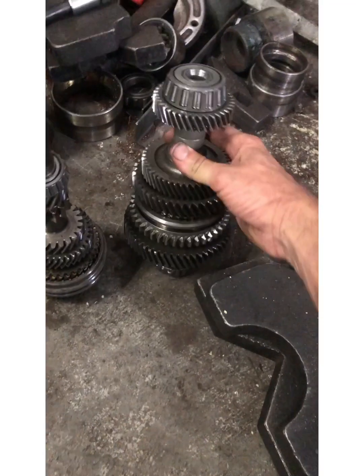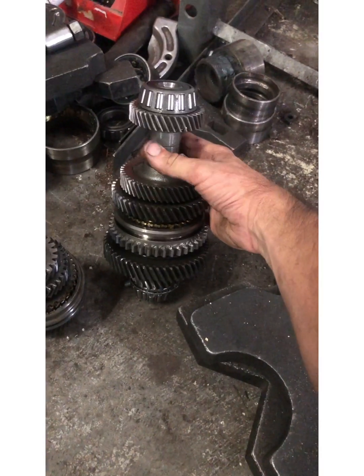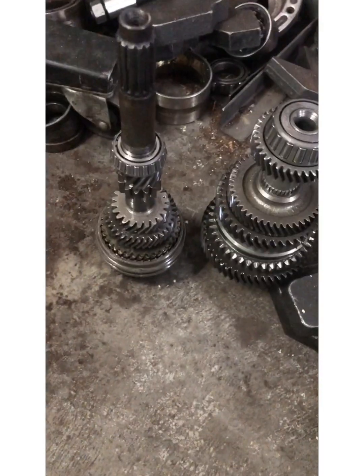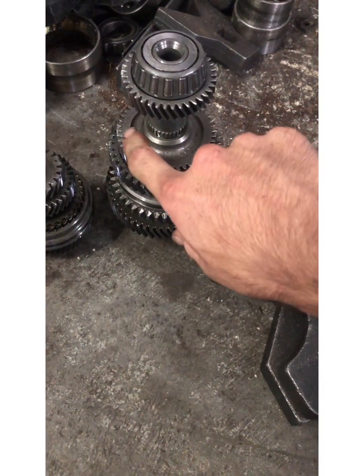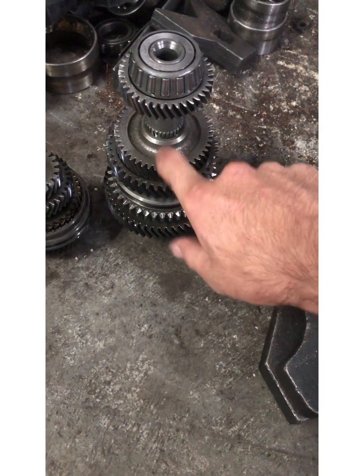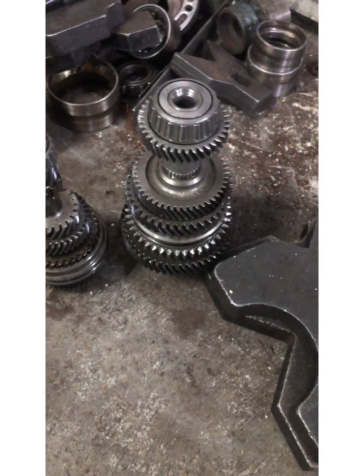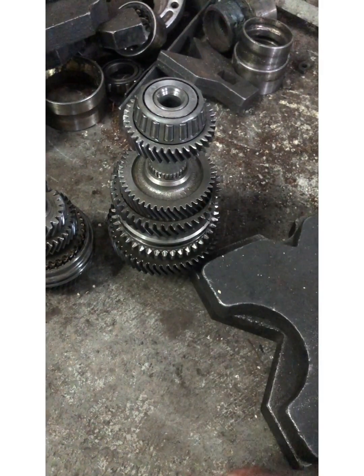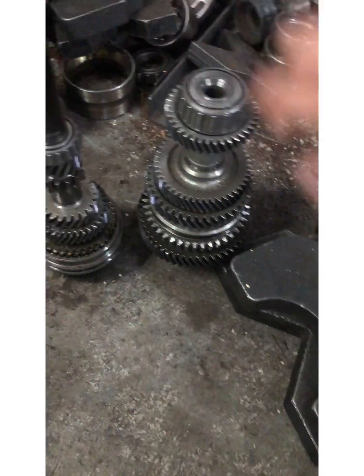Another thing to point out, if you can see already, is that third and fourth gear are separate on the output shaft — instead of having one complete piece, they are actually separate. I believe the MY8 is the same way.